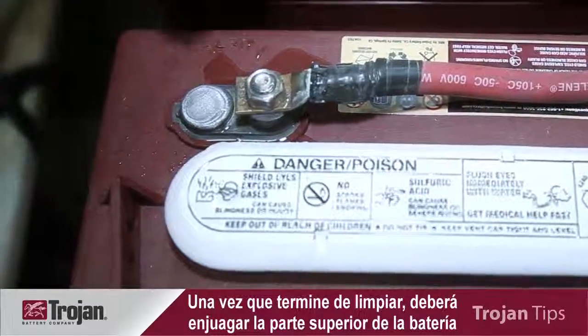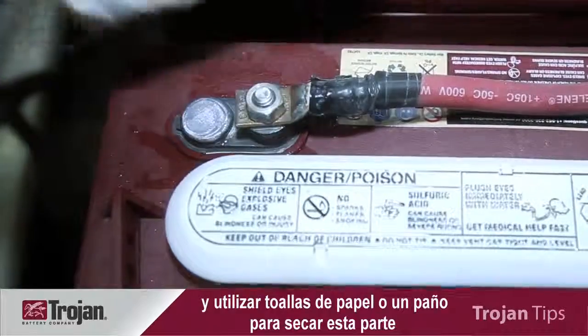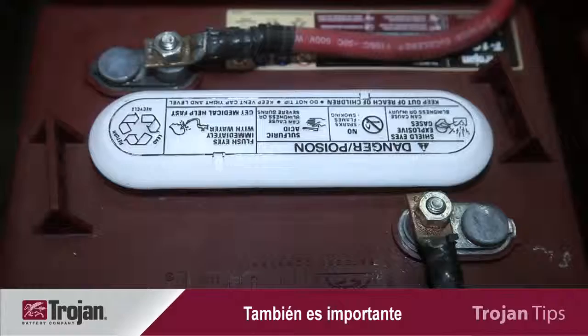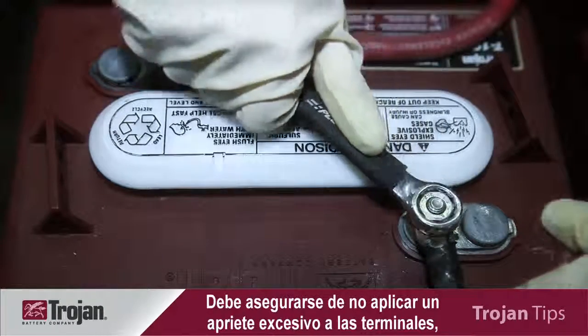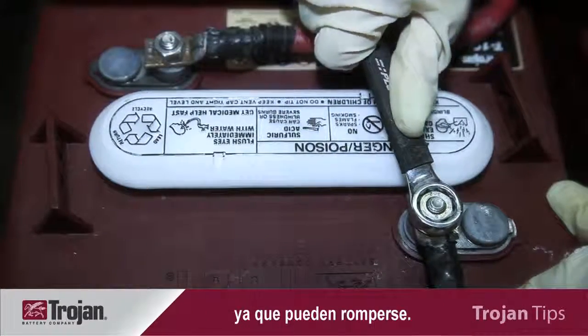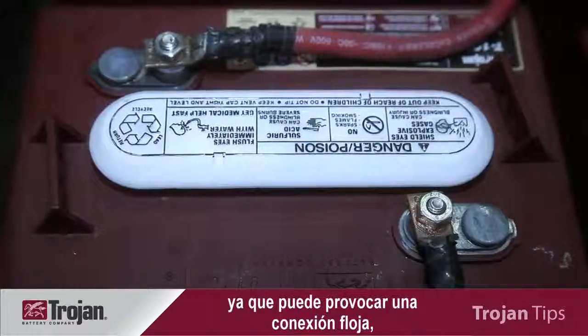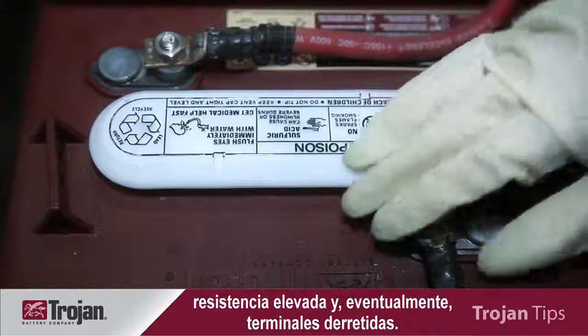When you're done cleaning, you need to rinse the top of the battery and use paper towels or a cloth to ensure you dry the top of the battery to remove any cleaning residue. It is also important to ensure that your terminal connections are tight. Be sure not to over-torque the terminals, as this can cause terminal breakage. You also do not want to under-tighten your terminals, as this can cause a loose connection, high resistance, and possible terminal meltdown.